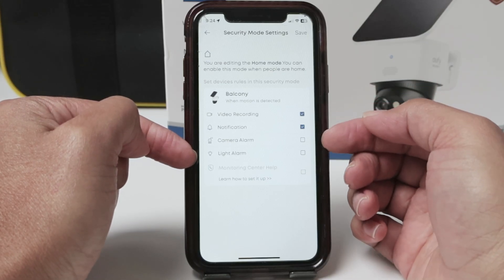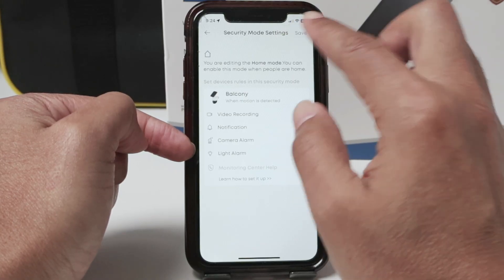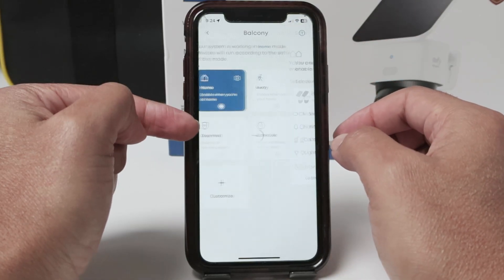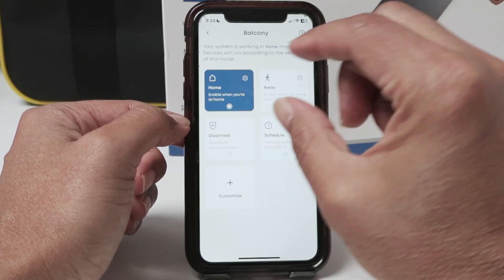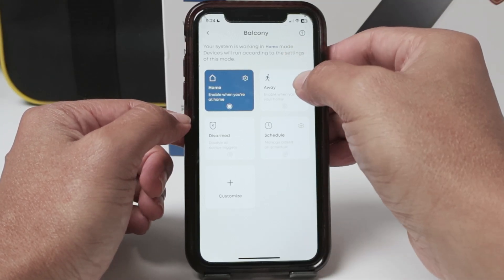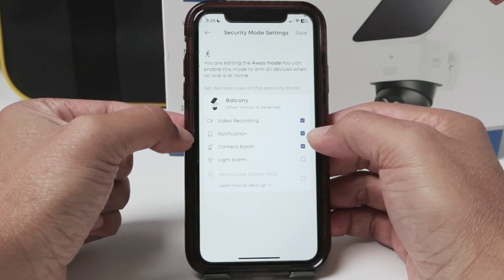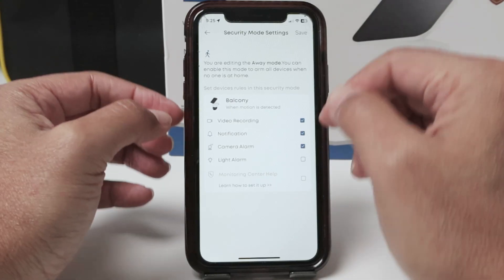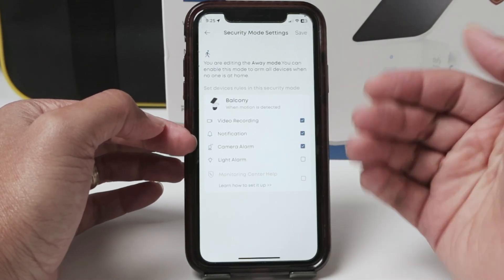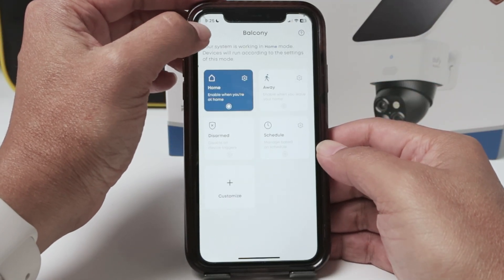It's up to you which mode you're going to use. I usually like to disable notifications and save because I don't want any notification when I'm at home. But when I'm away and I select the away mode when I leave my home, then I need to just set it up here with video recording, notification, and camera alarm. Just make sure that you have notification enabled here and also that you have motion detection enabled back where I showed before.